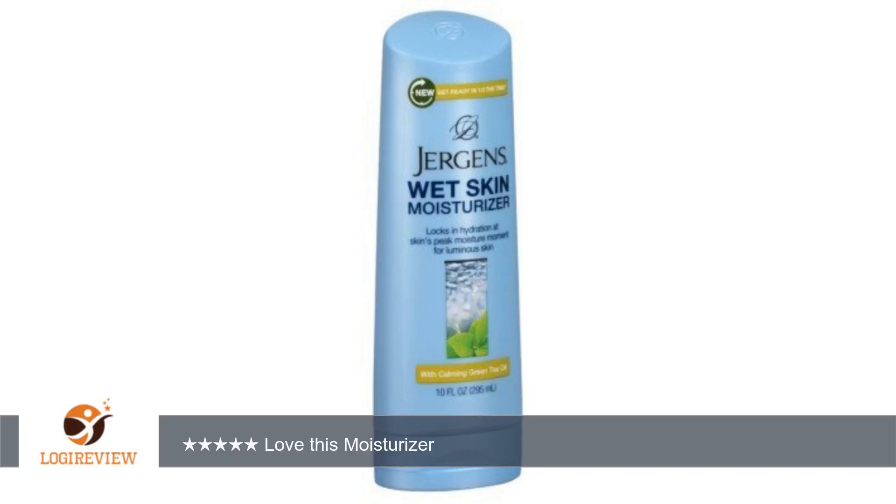A customer wrote: Love this product. I don't know how it works, but it does. No need to rinse off. Love this moisturizer. 5 likes for this.